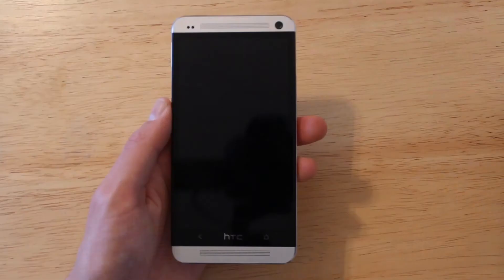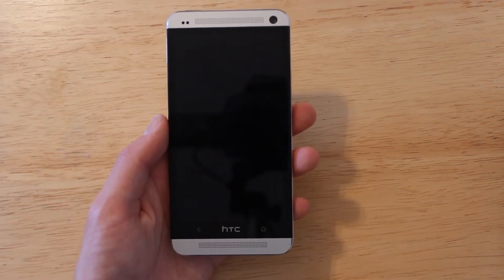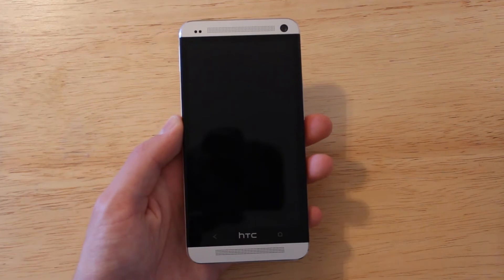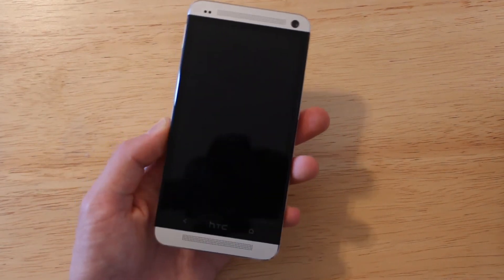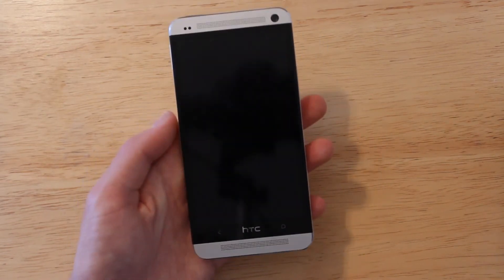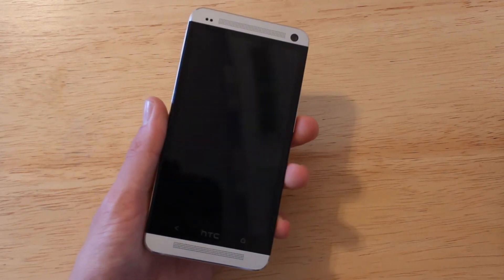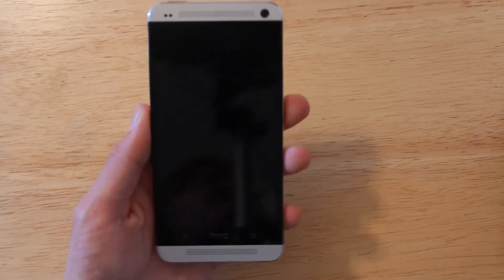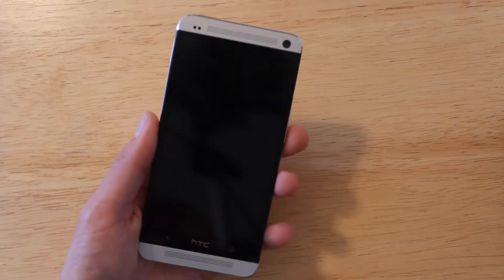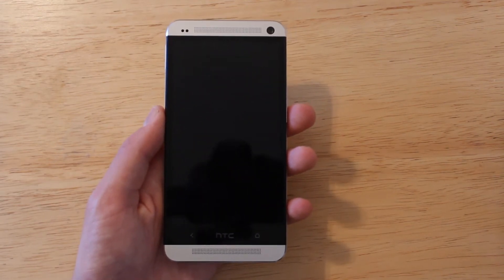Taking a closer look at the HTC One, the first thing I notice is just how beautiful this smartphone is. The build quality is outstanding, and compared to other Android handsets made of plastic, the HTC One really separates itself. It feels like a high-end smartphone worth spending $200 or $300 on. I'd recommend seeing one in a retail store because the video doesn't do it justice — I'd put its design right up there with the iPhone 5, if not better.